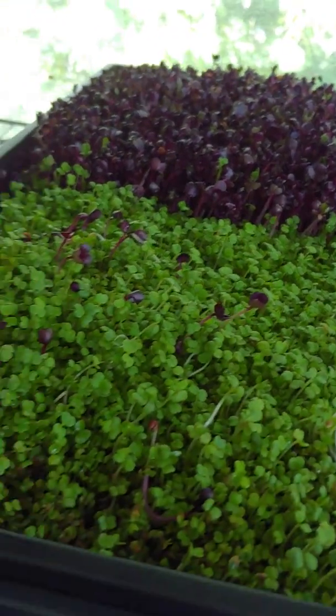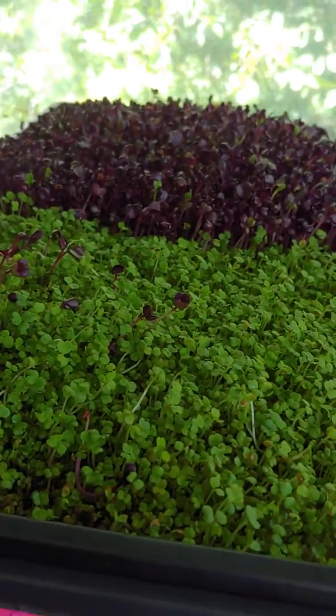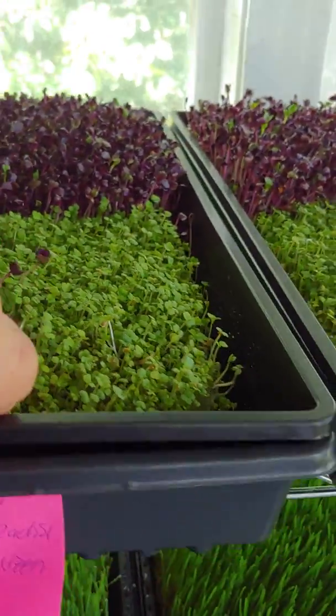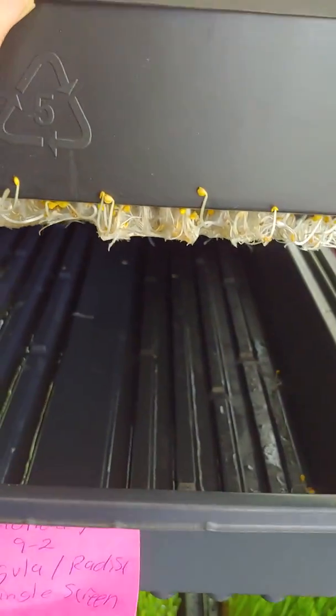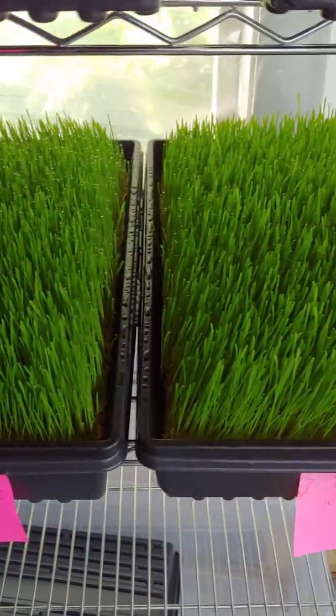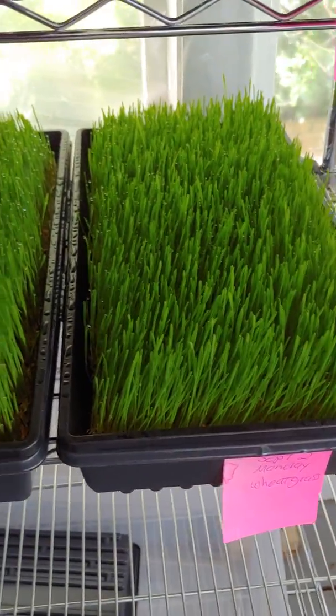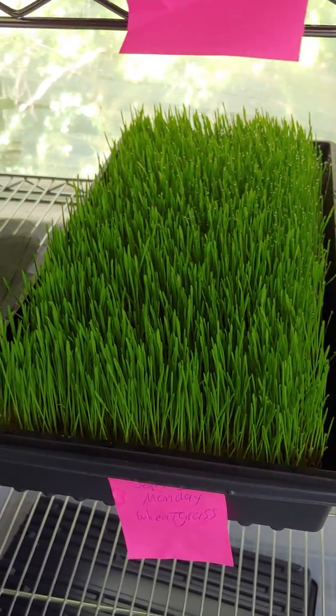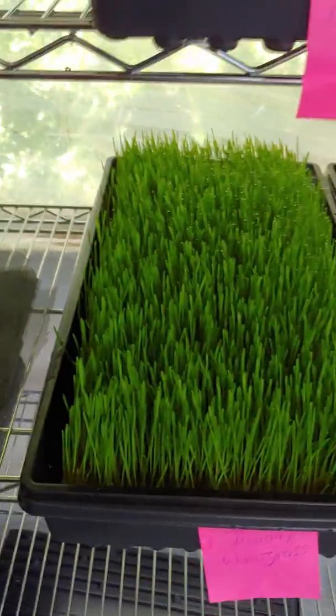I just watered them this morning by top-watering. What I might start doing is bottom watering in the future. This is the first time I'm doing this, so I'll put water in the bottom and bring them down. There are no new nutrients in there, and I need to buy a juicer because I don't have one yet for the wheatgrass — they're just about ready for that.